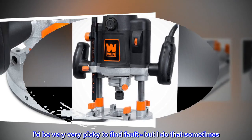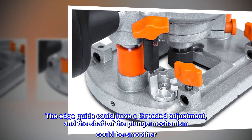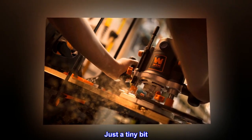I'd be very, very picky to find fault, but I do that sometimes. The edge guide could have a threaded adjustment, and the shaft of the plunge mechanism could be smoother — just a tiny bit.